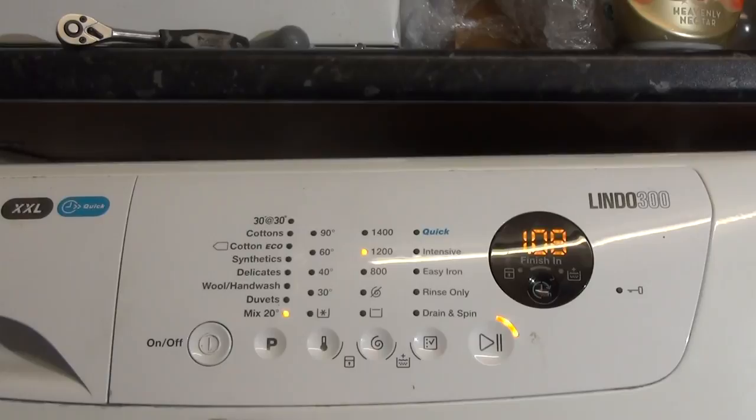We'll do a wash race between the Lindo 300 and the Lindo 100 on Mix 20 just to see what the difference is — it's because this spins slower. There is an extra rinse option which can be selected, so it's a bit weird how that's possible. That's it — that's all the programs and options for the Zanussi Lindo 300.